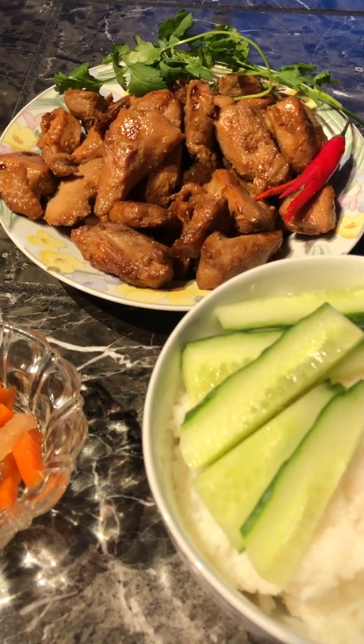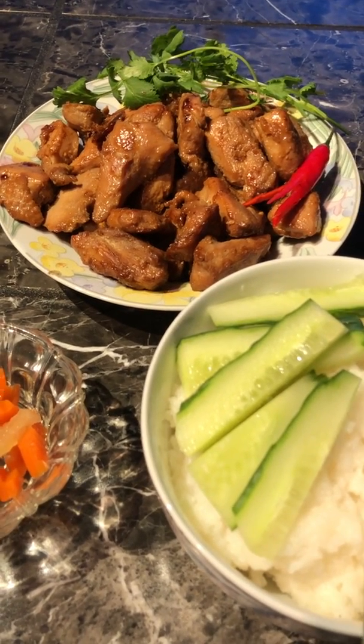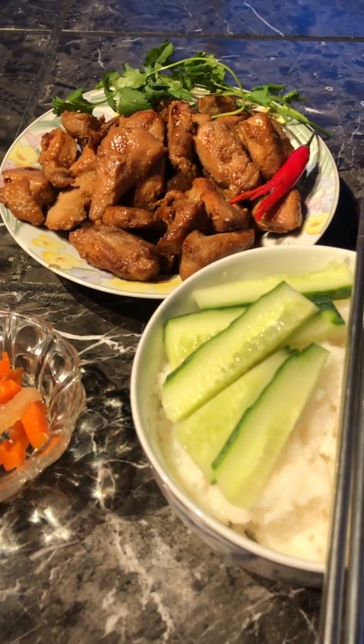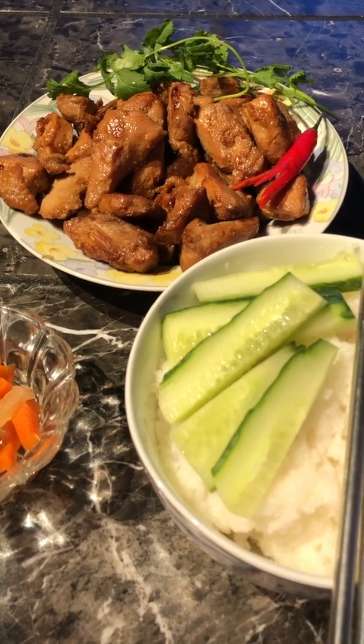Thank you so much for tuning in. I hope one of these days I will show you how to cook it so you can enjoy it yourself and share it with your friends and family. Have a nice evening, thank you!